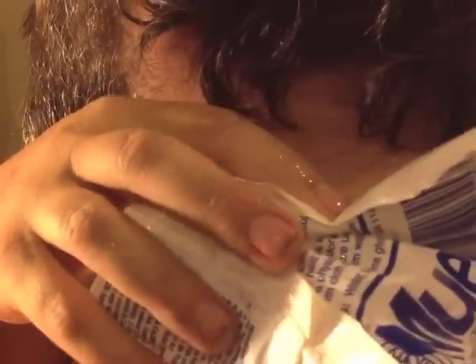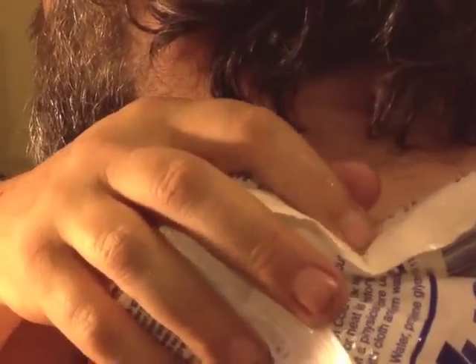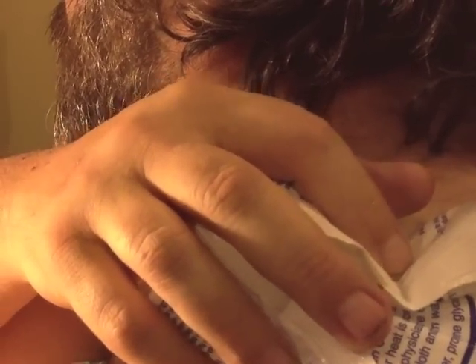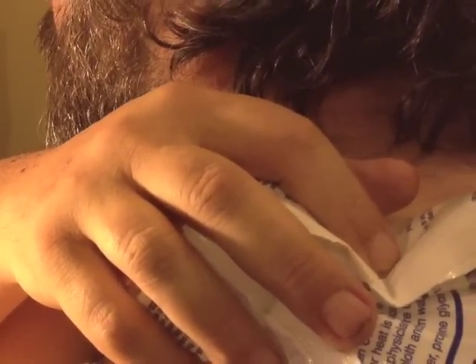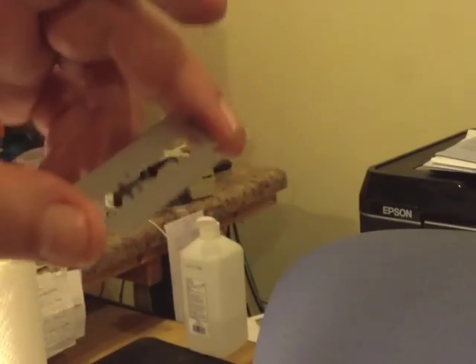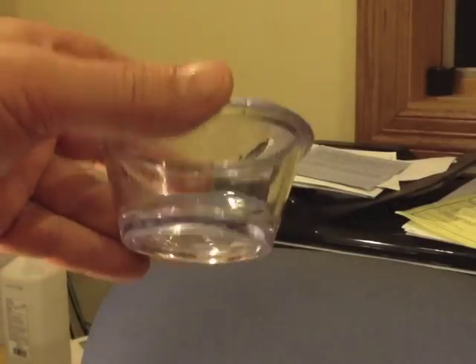Now I'm gonna put the ice pack on just to numb it a little bit. This is a double-edged shaving blade so it's very thin and very sharp. The razor blade is sitting in a pool of alcohol.